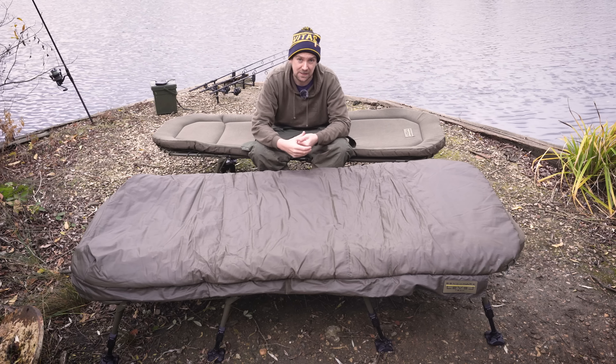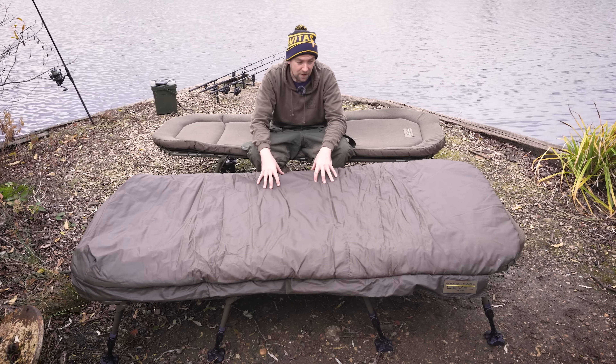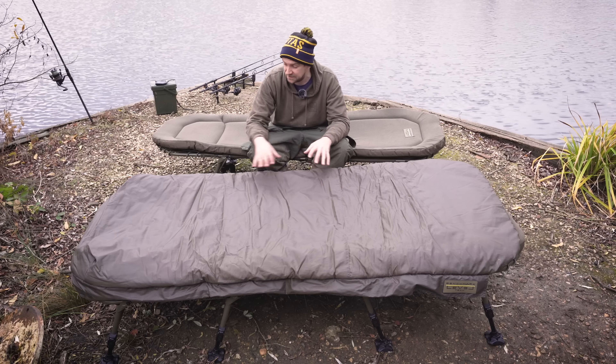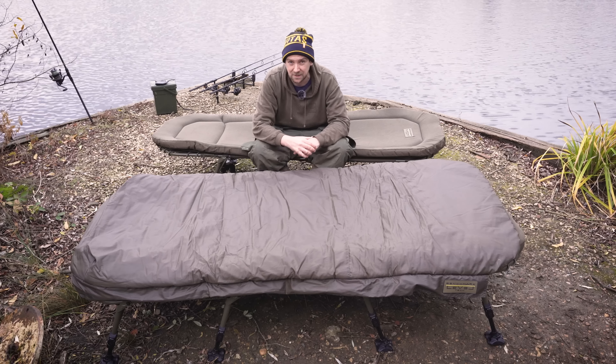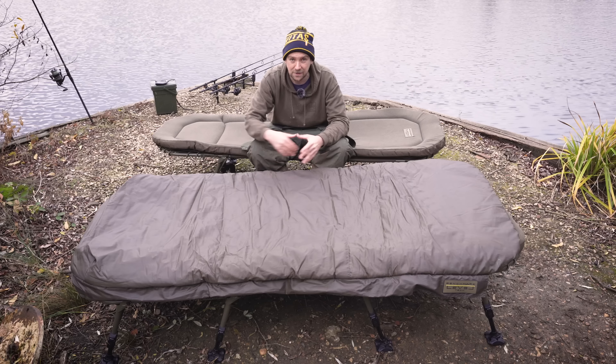Speaking of level, these bedchairs have also got built-in spirit levels so you can get them dead straight. If you've got that sort of particular nature about you and you want your bedchair to be as level as possible, then you've got a little bubble in there to show you exactly how level they are.